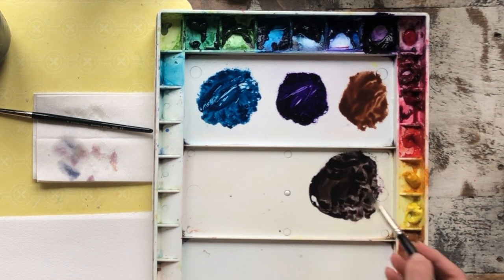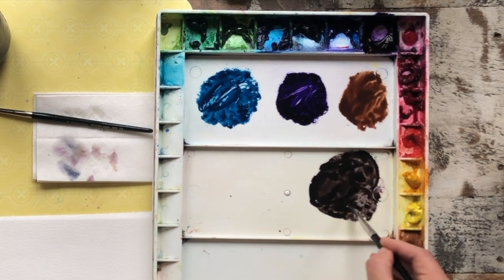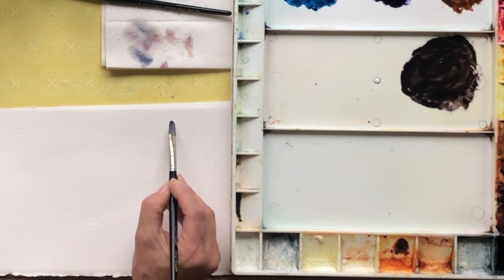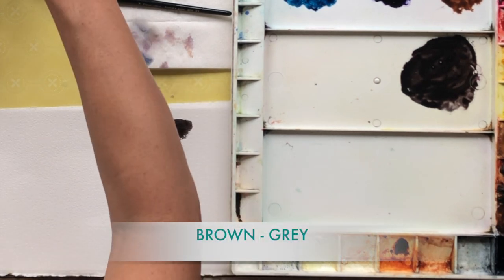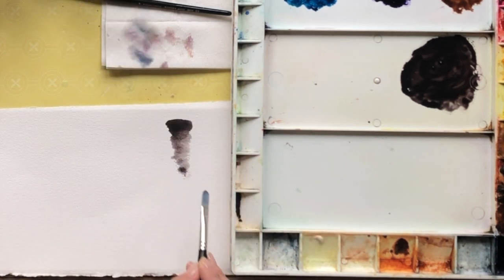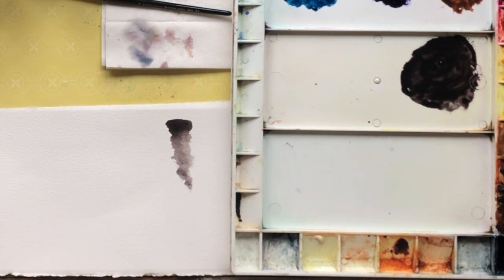So here's the color mixed on the palette — it's consistent, I mix it up really well — and I'm going to show you on the paper. This is our brown gray. There it is on the surface of the paper, and I'm going to water it out so you can see its range. You can see it's fairly warm, it's still a gray, and that's what I'm looking for, but it's on the warm side.